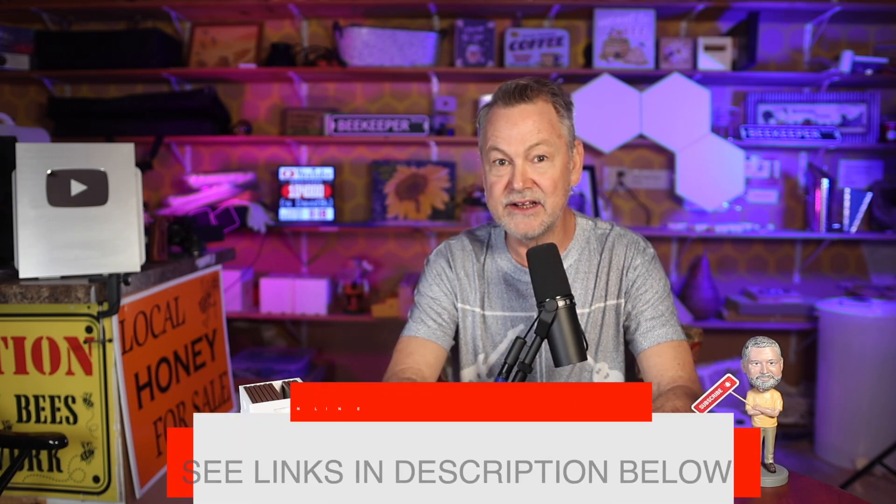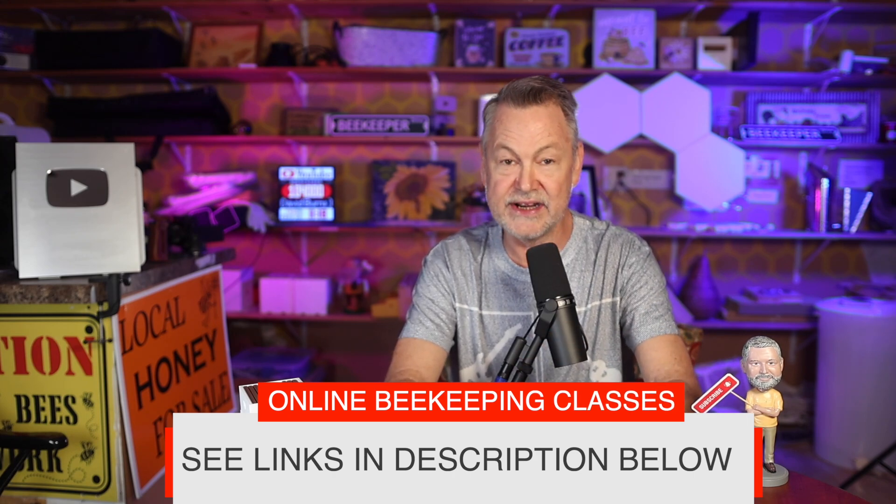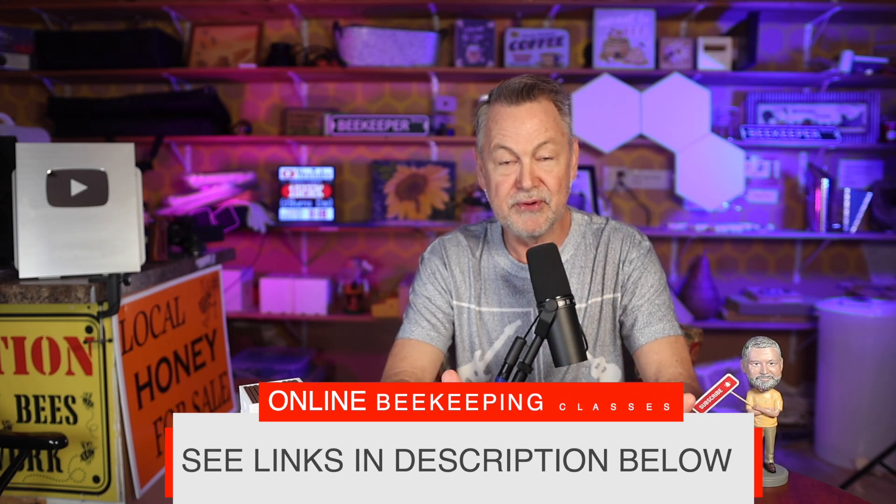I have a lot of online classes where I talk to you just like this. If you like my personality and teaching approach, please take one of my classes. If you're really new to beekeeping and not sure how to handle bees or a hive during inspection, this particular video here has gotten a lot of people squared away in doing an inspection. Take a look — it will help you inspect your colony.